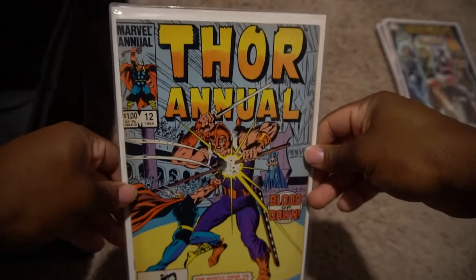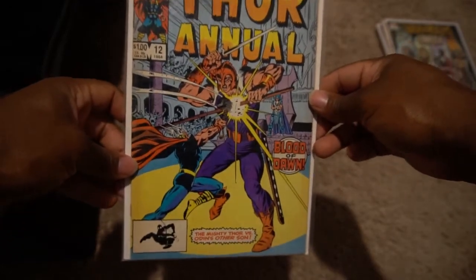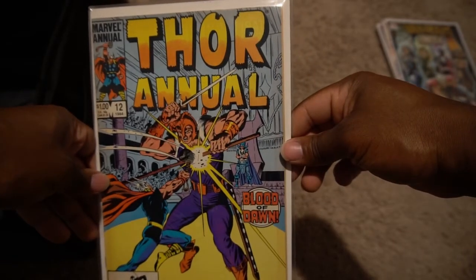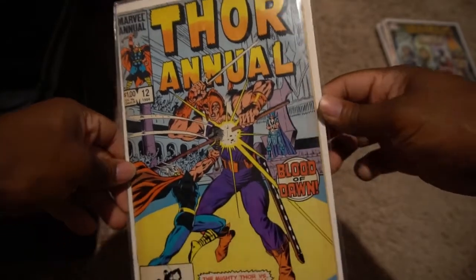Then here I have an annual — this annual is from 1984. It's Thor versus Odin's other something; they don't even name them, but that looks like Baldur. So we'll have that one going next.